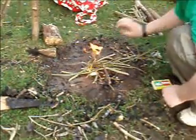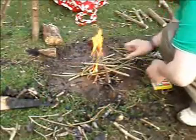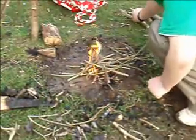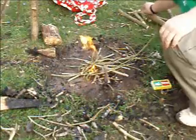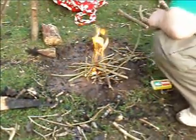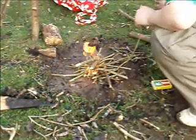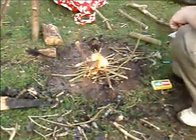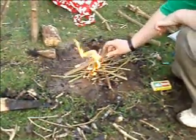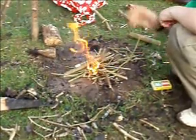I know it's not very bushcrafty to do it this way, but I need to go quick because it's going to get a bit dark. Once I've got a decent fire going, I'll show you how to make the batter. Stay with me and I'll see you in a minute.